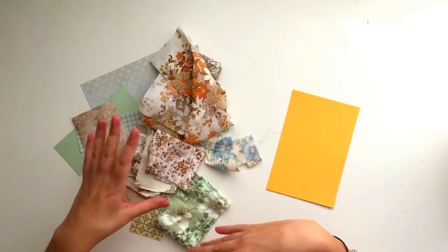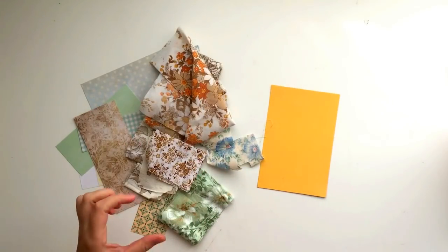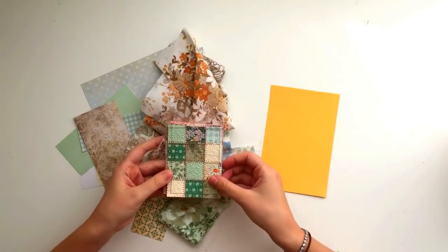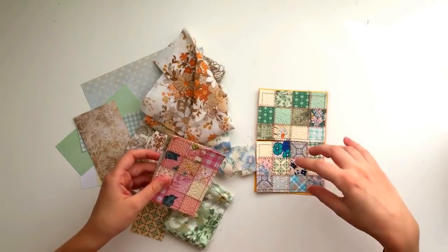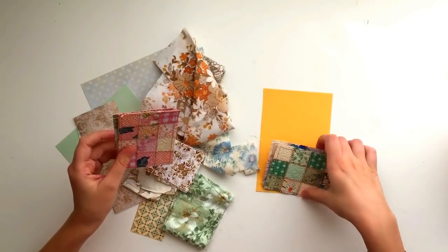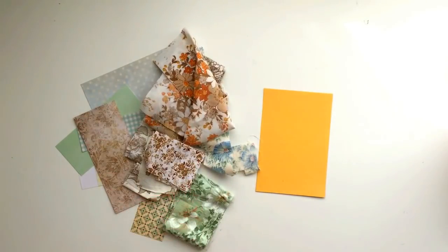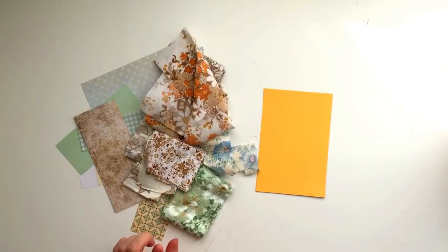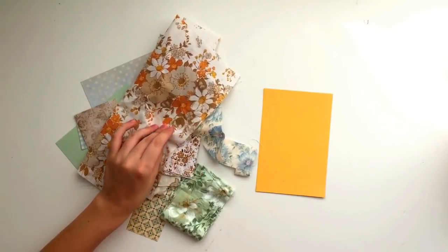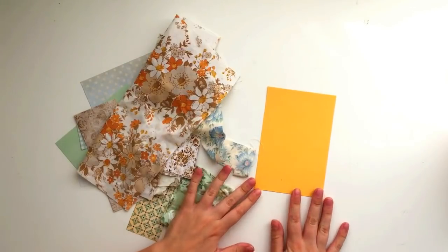Once you've gathered up a bunch of scraps, you want to determine what size squares you're going to cut them into. I would recommend cutting them into 1 by 1 inch squares - it's going to give a nice effect to have lots of squares. The smaller you make the squares, the more squares you're going to have. You can make them bigger and have less squares - it's totally up to you to customise however you want. My preference is 1 by 1, so I'm going to cut each of these into 1 by 1, probably 2 or 3 squares of each fabric.